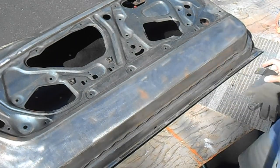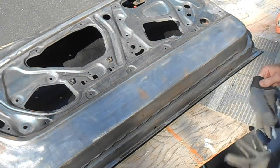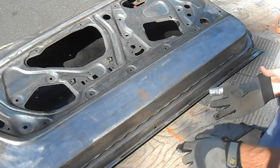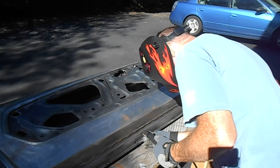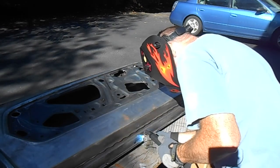That goes pretty quick. I was able to do 1, 2, 3, 4, 5 spots along the bottom in less than a couple of minutes. So now all I need to do is do the sides and then this thing will be ready to weld on.